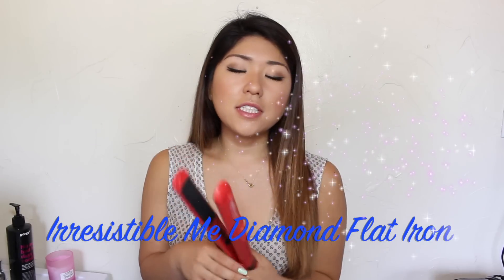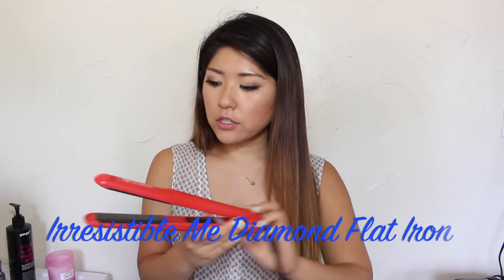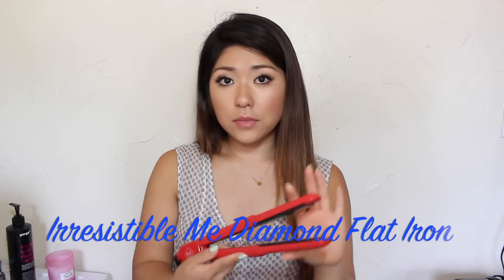My really quick routine on how I straighten my hair. The hair straightener I'm going to be talking about is the Irresistible Me Diamond Flat Iron. I've done a couple of Irresistible Me hair reviews on my channel before — their products are just so amazing and I want to share them with you guys. This diamond flat iron has replaced my old flat iron and it is just ten times better.